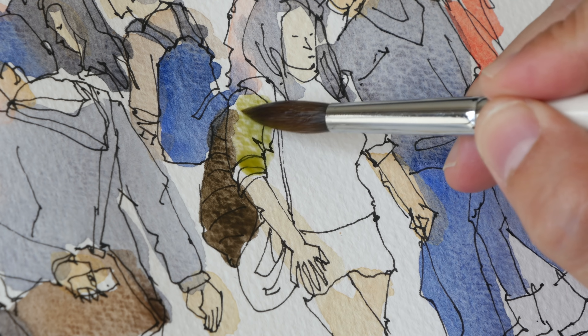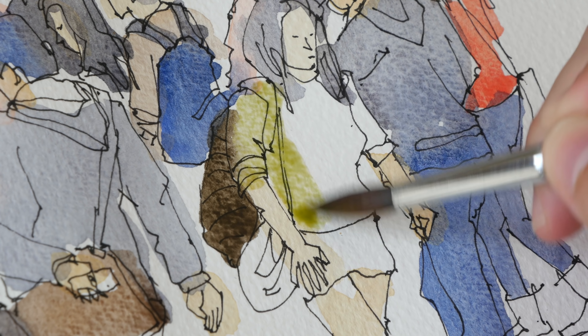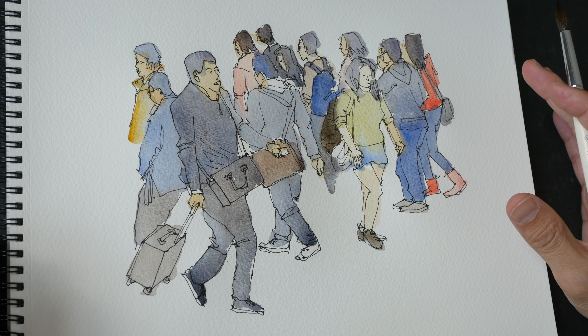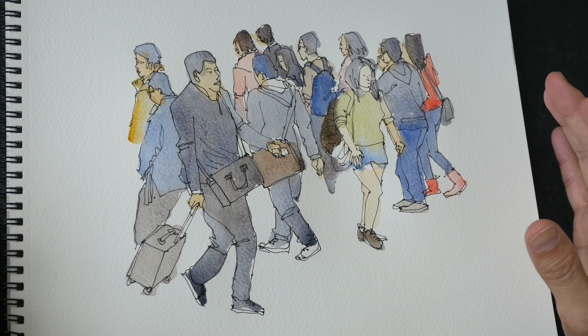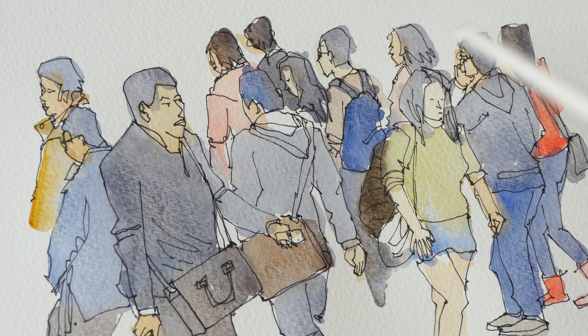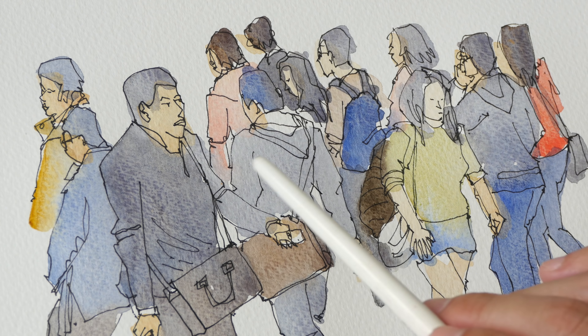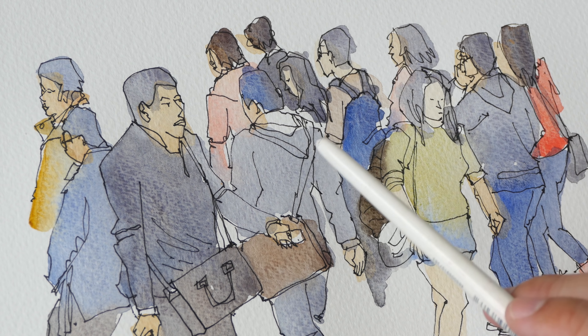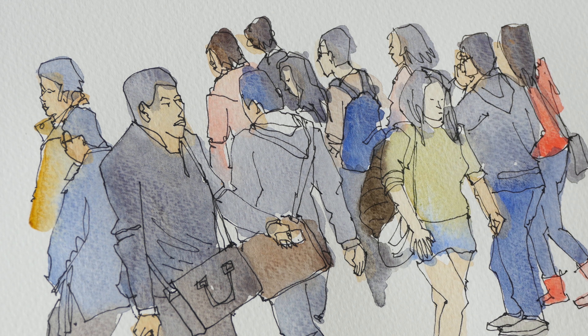Maybe this lady is wearing some light green shirt. So this is the sketch I have so far. Now if you use a light wash, the watercolor is going to dry even lighter. When you see a sketch like this where the watercolor is mostly light or mid-toned, there is no strong contrast. Nothing really stands out.